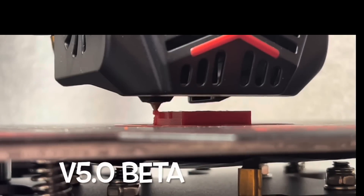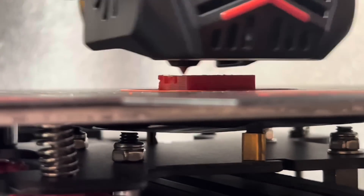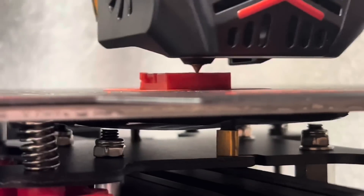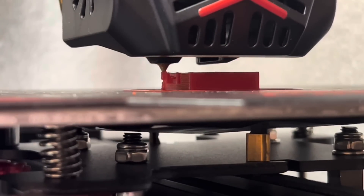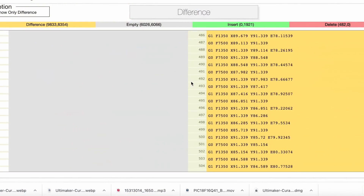So I went back and printed the CHEP cube again and focused in on what it was doing in that corner. And if you look, every layer it pauses and just spits out plastic at that point. Just stops and spits out plastic. So I'm like, why is it doing this?